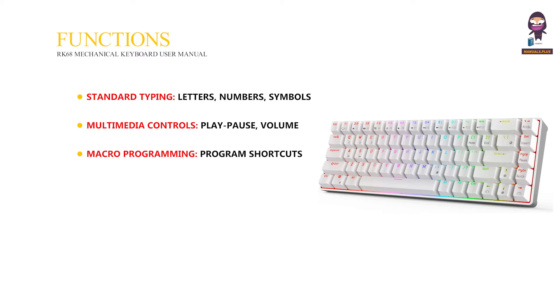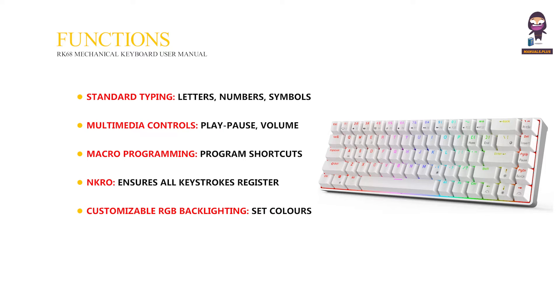Macro programming lets you program shortcuts for repetitive tasks. NKRO ensures all keystrokes register even when pressing many keys at once. Customizable RGB backlighting lets you set colors, brightness, and lighting effects. Function keys likely offer additional functionalities beyond basic typing.